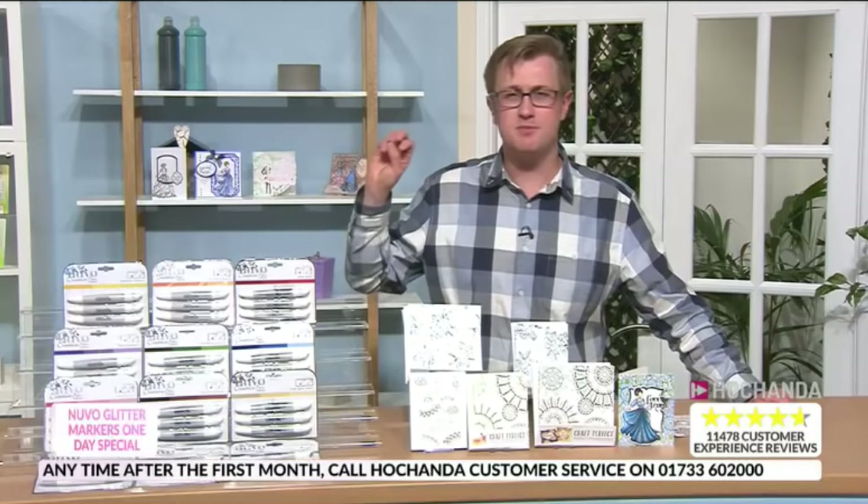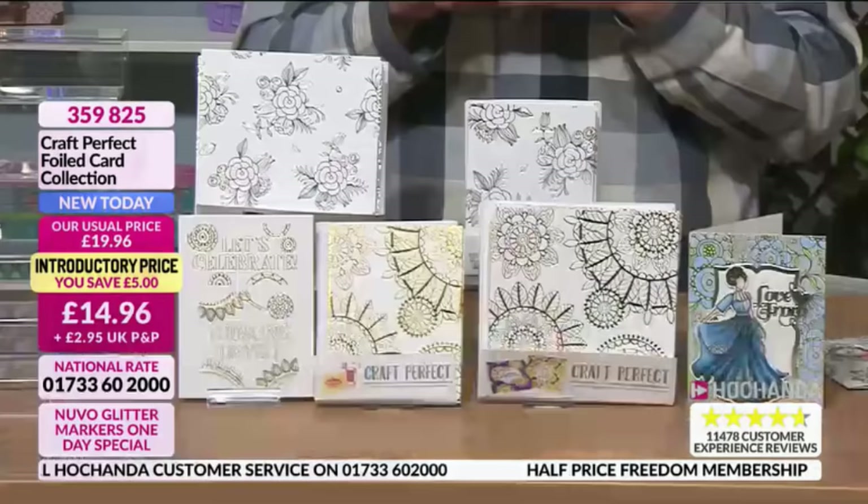These are the Tonic double detailed dies — the Floral Frame, the Poppy Hideaway, the Daisy Burst and the Jeweled Crown — all now half price at £27.98 for Freedom members with no postage and packaging capped at £3.48. Item number 092918. To become a Freedom member, give our call center a ring — it's in effect tonight so you can start straight away and buy during the show as a Freedom member.